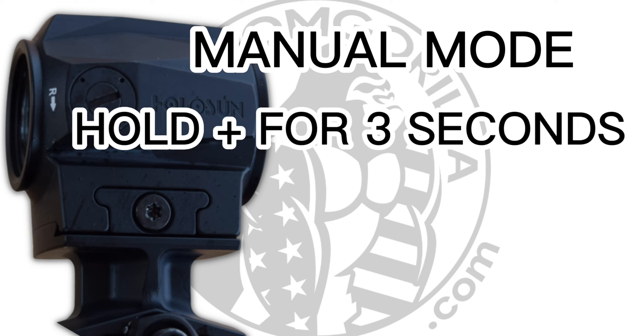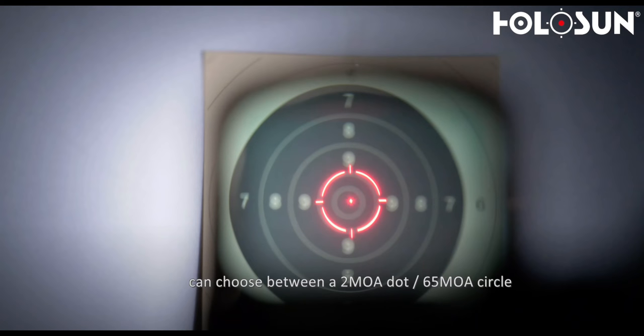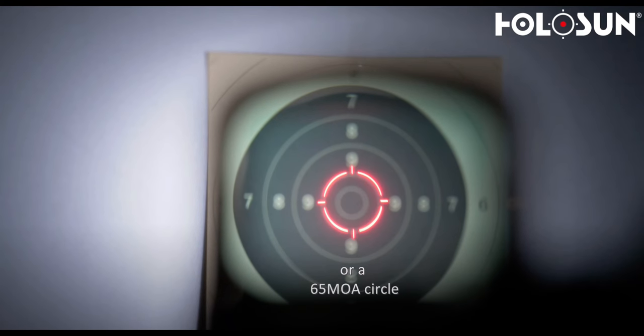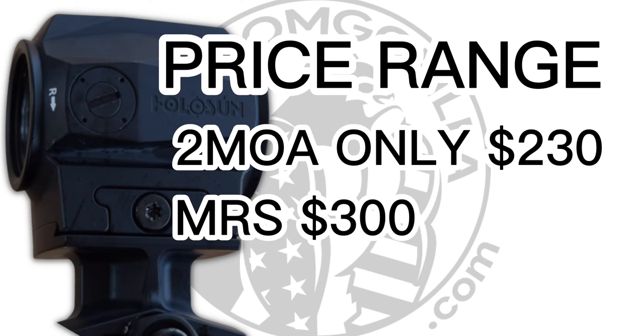It also has a manual mode for manual control over the dot intensity, which is the setting I use on any of my red dots that have auto brightness. The Holosun SCRS also has a multi-reticle system which gives you a lot of flexibility when it comes to choosing a reticle. You can choose between a 65 MOA circle and a 2 MOA dot, or just the 2 MOA dot, or just the 65 MOA circle. The reticle comes in either red or green. At SHOT Show, they said the price points will be around $230 for the 2 MOA dot and $300 for the MRS version.